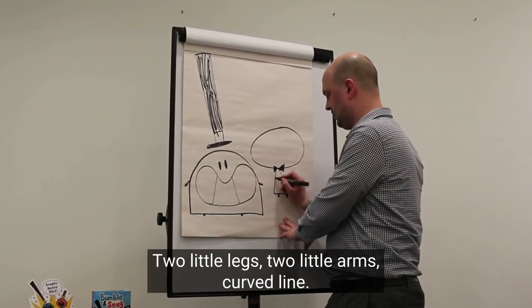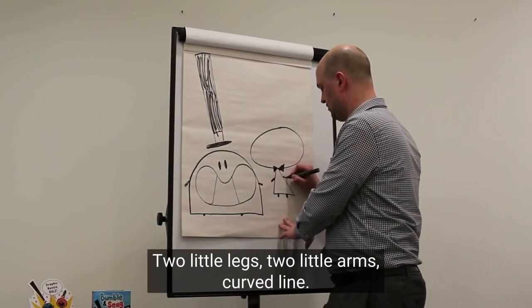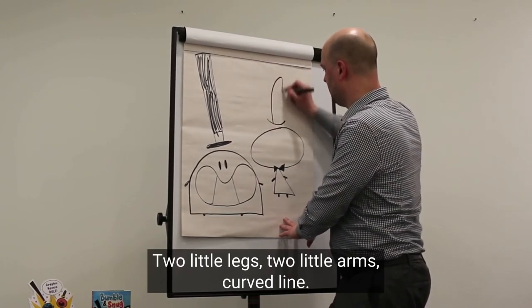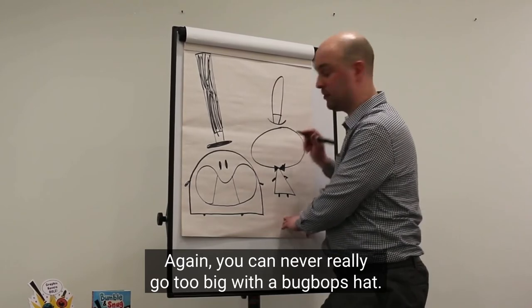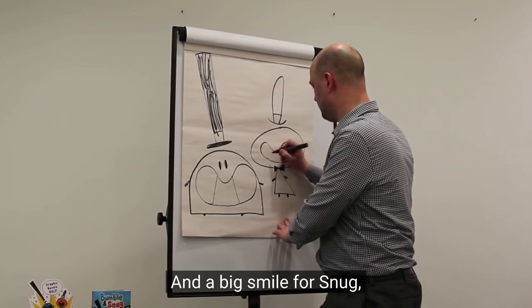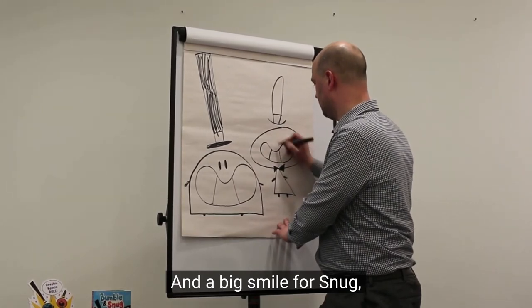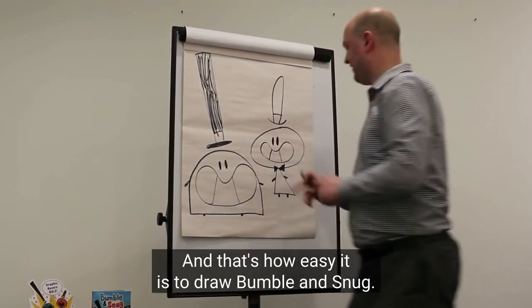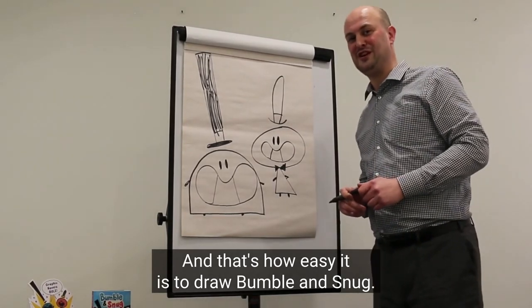Two little legs, two little arms, a curved line. Again, you can never really go too big with a bow tie. And a big smile for Snug, and two little eyes. And that's how easy it is to draw Bumble and Snug.